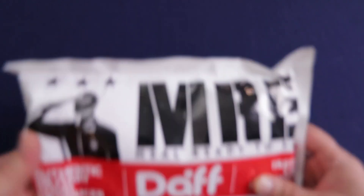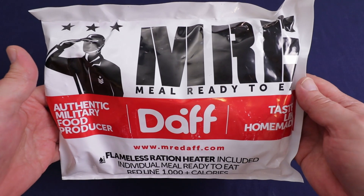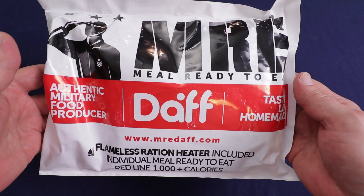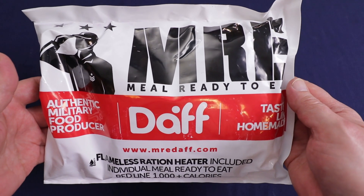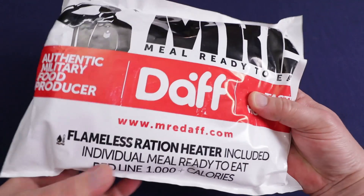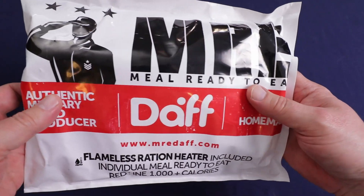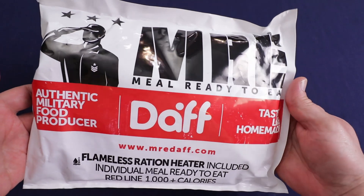Hello everybody and welcome back to Traversing Food where today I'm going to be checking out another one of the Doth single meal rations. I've really enjoyed these — I've done two of the Redline single meal rations, the salmon stew and the salmon paella. This one is from the Redline series, which is a thousand calories, and there's also a Black Line series which is about 1500 calories.